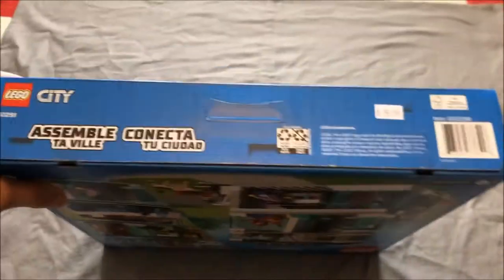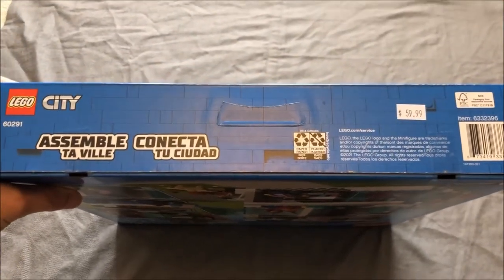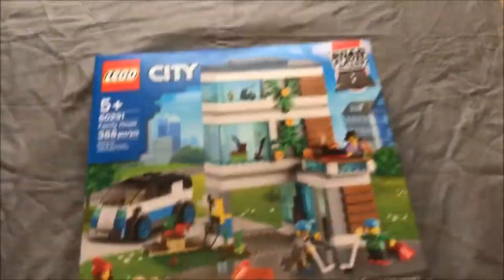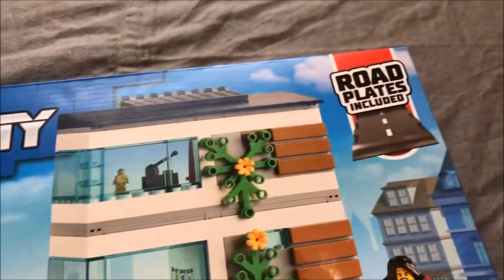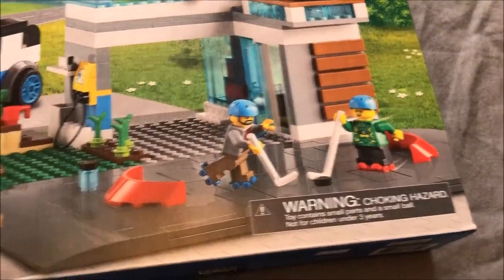While Build Together only works for a few sets right now, we naturally wanted to give it a try, and we purchased a copy of 60291 from a local store.